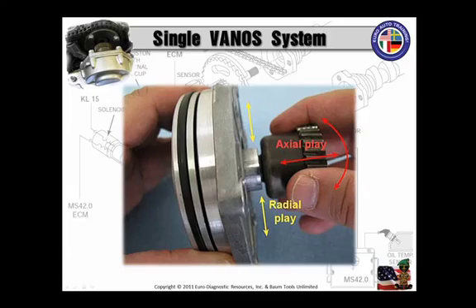Now you've got it apart. The very first thing you're going to check, once you have cleaned all of these parts, is the axial and the radial play of that Vanos piston shaft. That is really important. If you have too much play and you can move it, it's time to replace the Vanos assembly. There should be very, very little play in that.